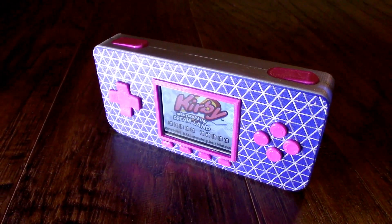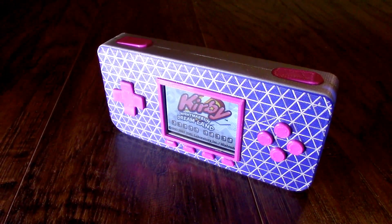Hey everybody, welcome to Disrupt It Yourself. I wanted to do a quick video review of the PyGirl Zero project that I just finished. For those of you who follow me, especially on Instagram, you've seen that in the last couple of weeks I've devoted quite a bit of time to this project.